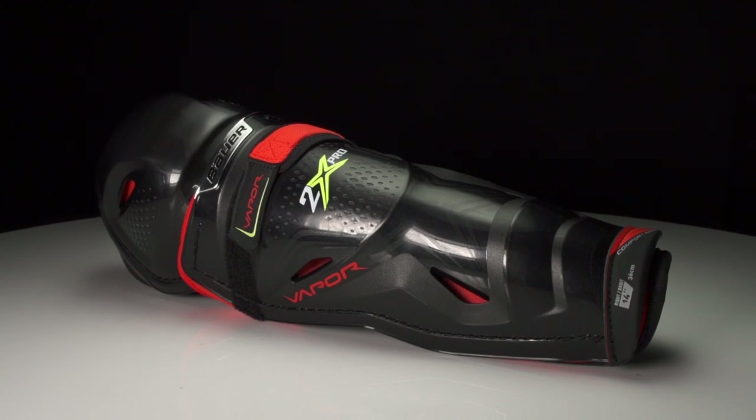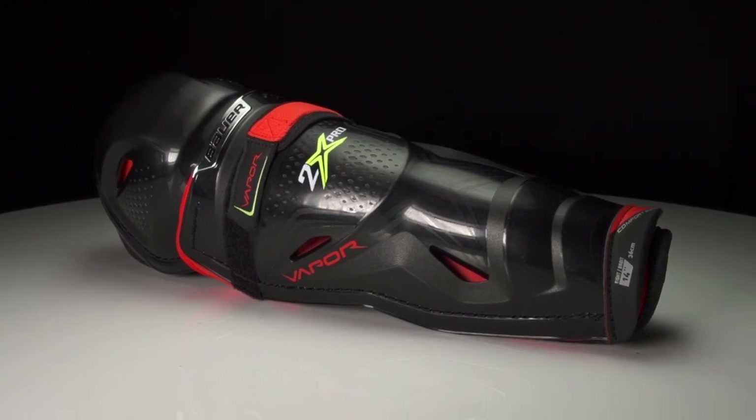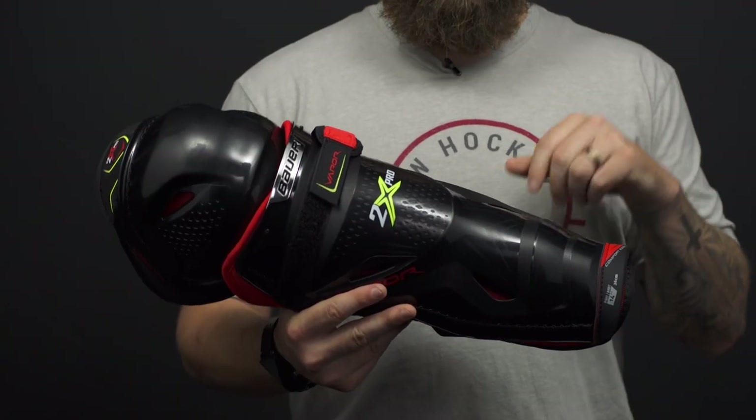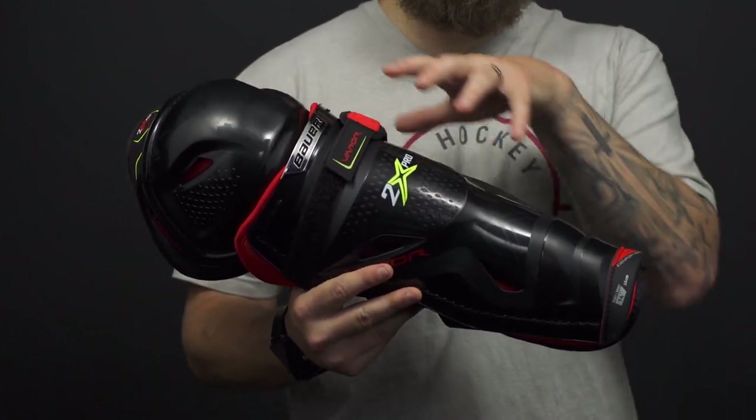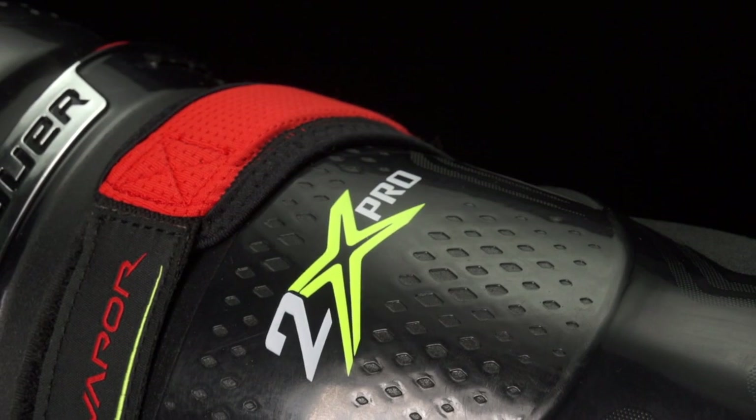Before we hop into protection, let's take a look at their new feature called their X-Lite Shield Construction. It's a new injection process that allows them to better shape the molded plastic, so it gives it a new look.